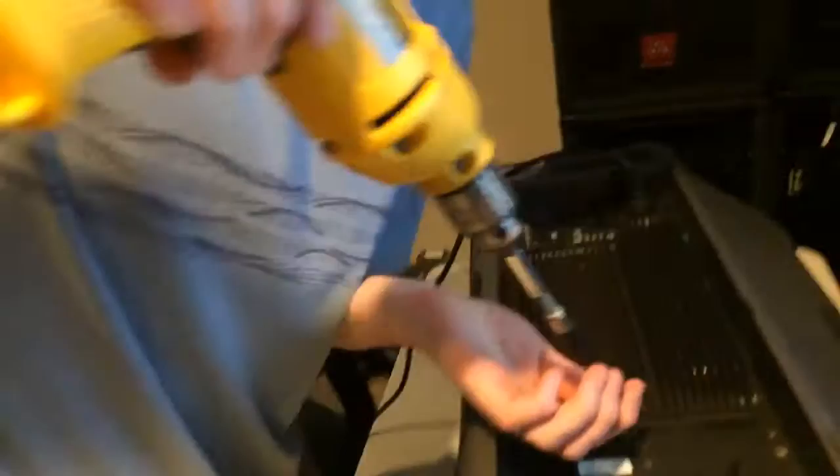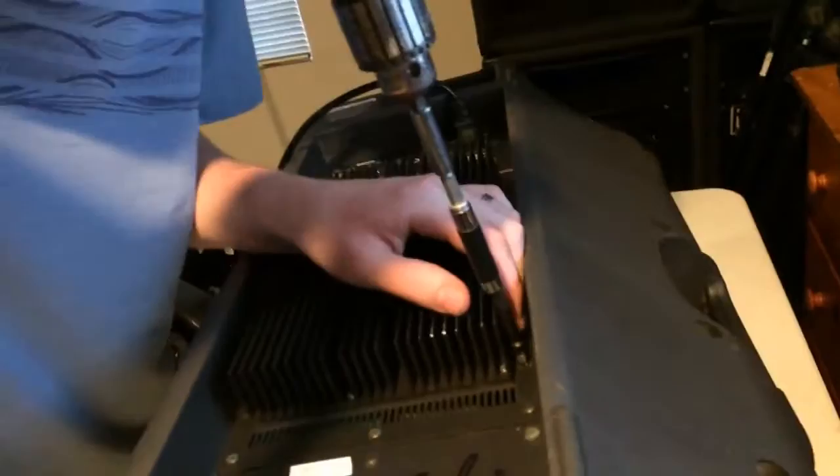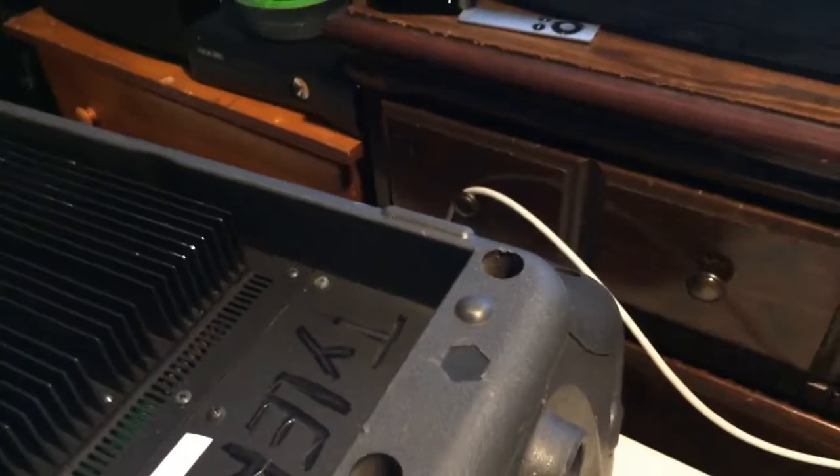Oh — I stripped out a screw. Be careful using the drill on these. If I wasn't such a lazy piece of crap I'd be using a screwdriver and doing it by hand — which is what you should do.